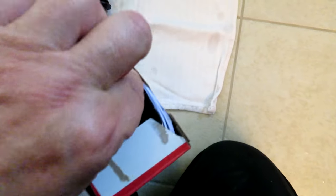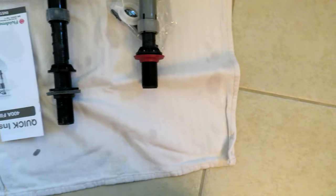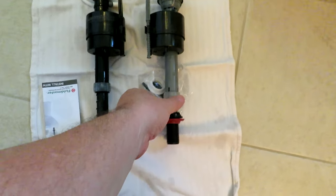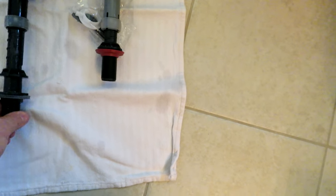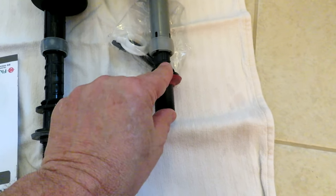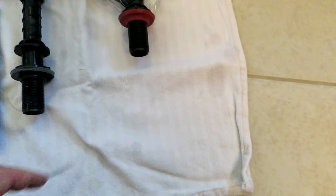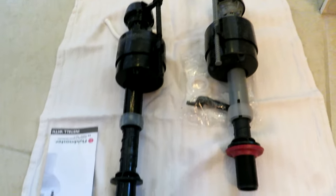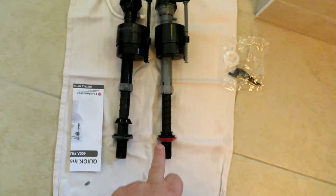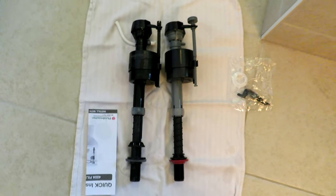Because these are a universal fit, I want to make sure that number one I got the right unit, and number two, if there are adjustments to be made I can make them. You can change the height of these valves to fit varying toilets. As you can see, this new one is quite a bit shorter than my old one. I'm gonna extend it so it matches the length of the old valve — you just turn out the leg, which is threaded, counterclockwise and compare the two to make sure they're the same length. There we go — spun it out and now they're both pretty much the same length.